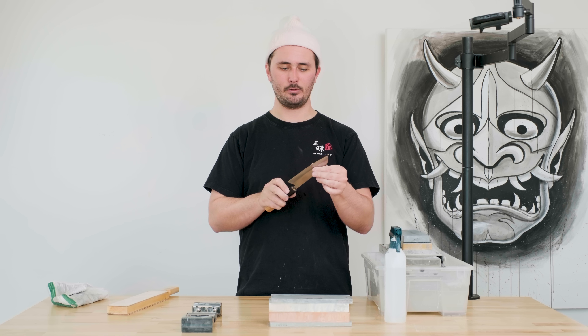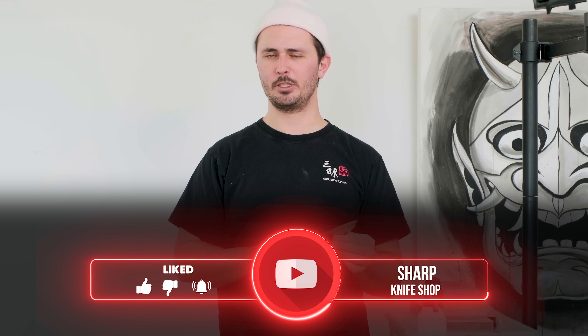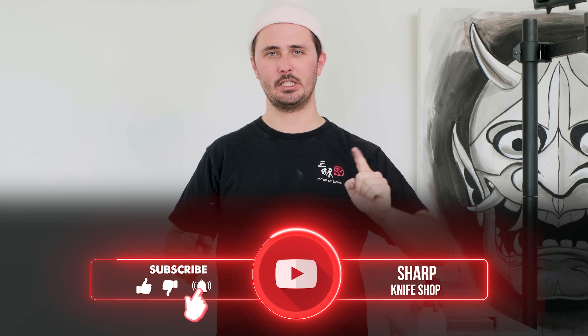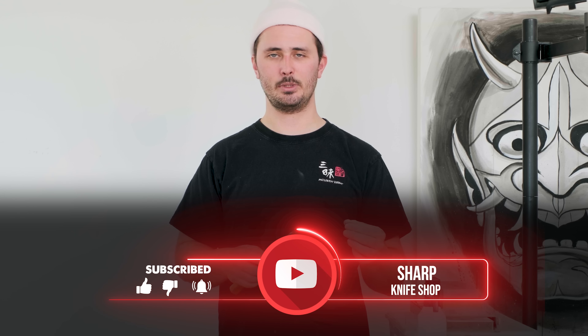I hope this video helped you get the sharpening results that you were looking for. Again, if you have any questions, leave them down in the comments below. Thank you so much for watching. If you enjoyed this video, smash that like button. Subscribe to our channel for more knife-related content. Until the next one — stay sharp.